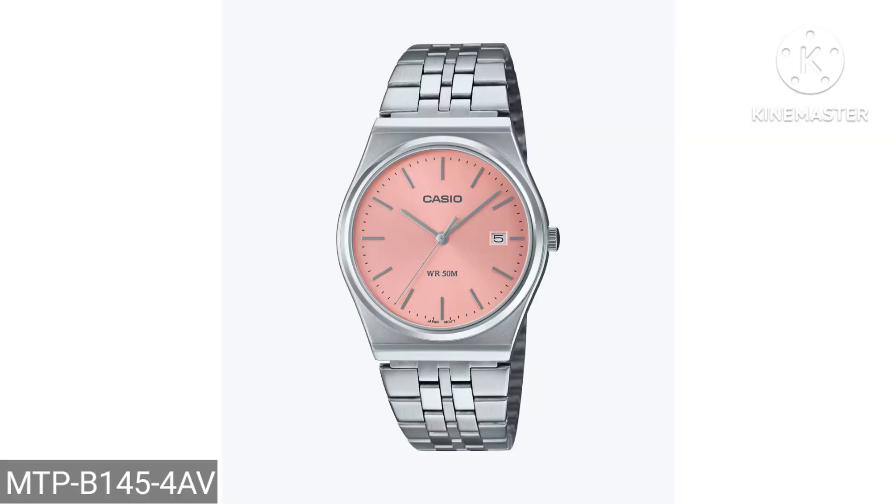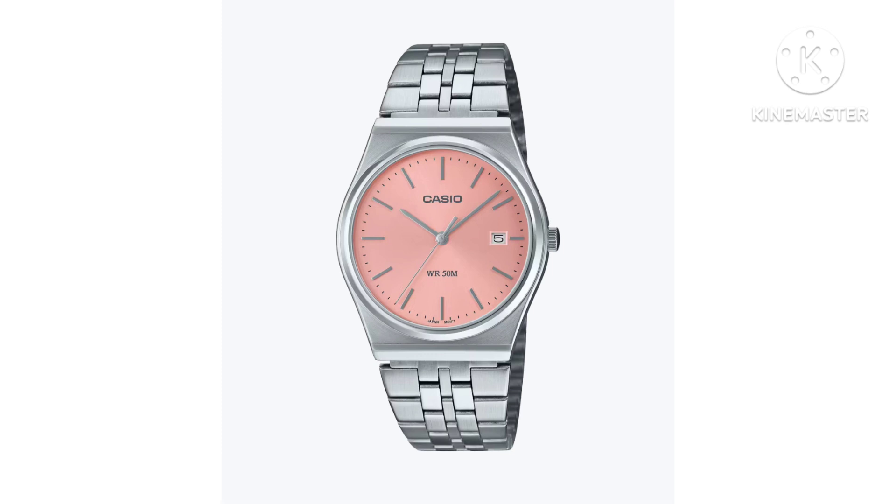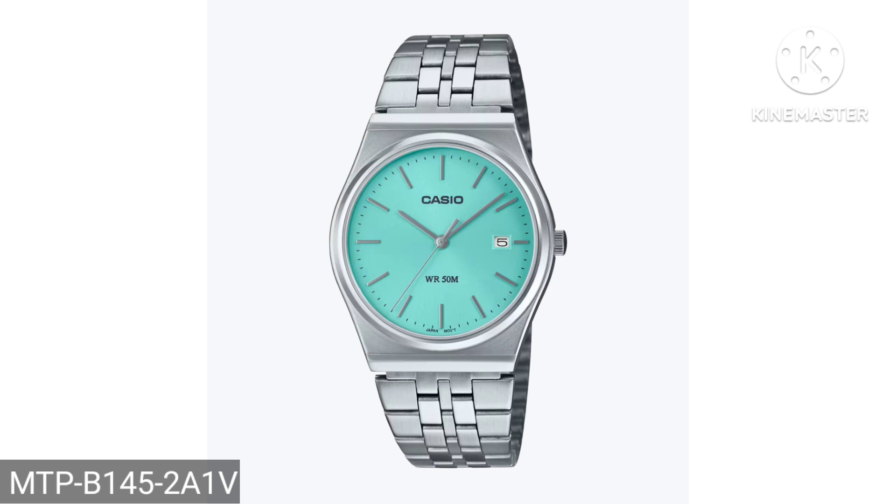Jason here. Casio is really trying to grab all the cash they can by releasing the MTP line in this color — I think this is a baby pink. We've also got it in baby blue and white.